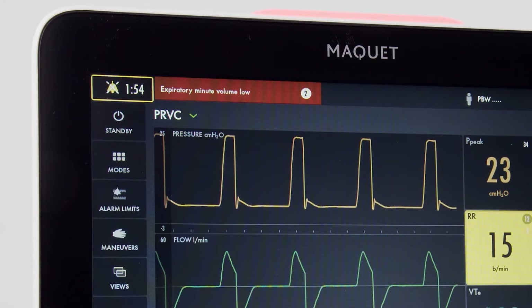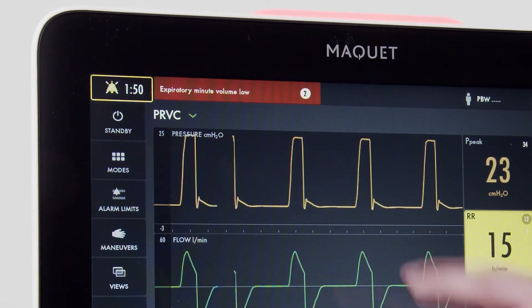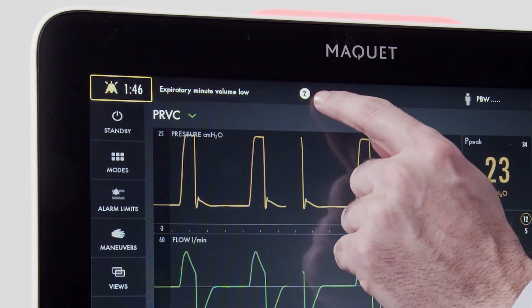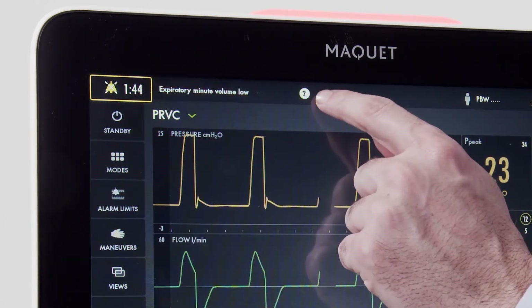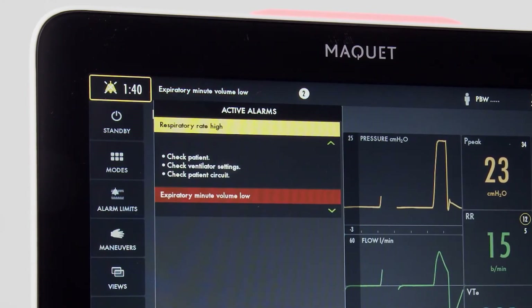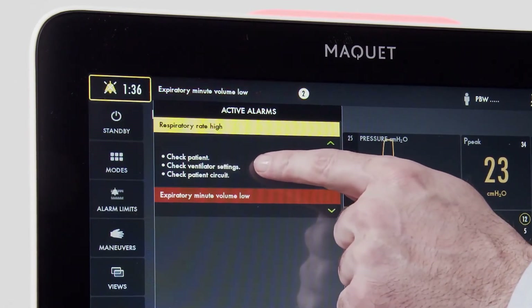From there, there are two spots on the screen that will indicate the alarm. First, we have our alarm information window, which will also indicate the number of active present alarms. Once pressed, the alarms that are active will be displayed, as well as information on remedying the alarms.